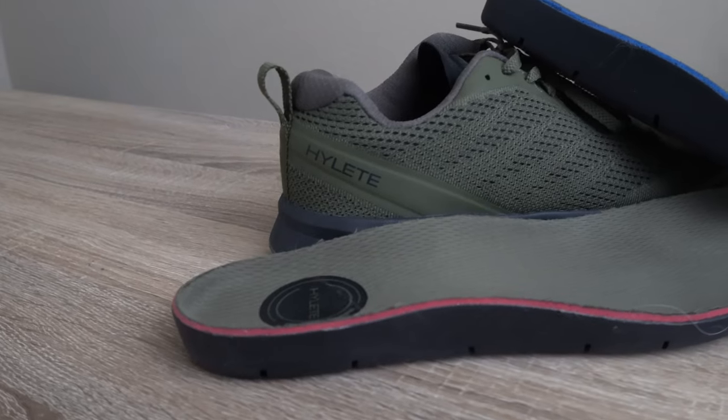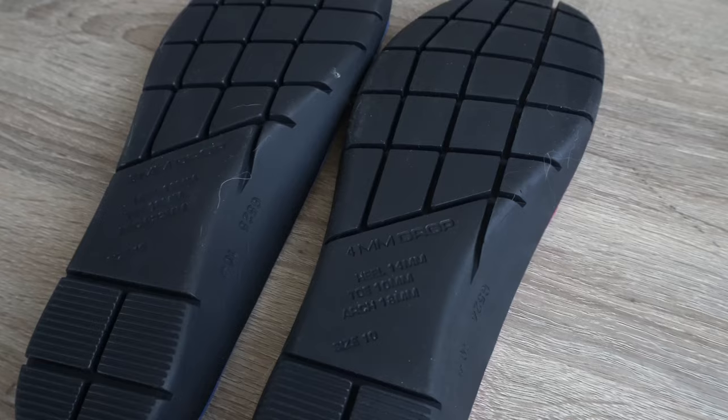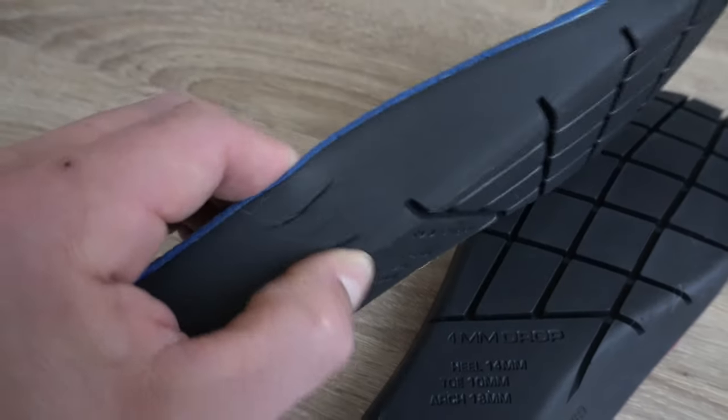Plus, with the shoe you get two different insoles. You get this insole here that has a 4mm heel-to-toe drop, and then you get another insole that has an 8mm heel-to-toe drop. So if you want to change those out based on your activities because you like different drops, you can do so in this model.